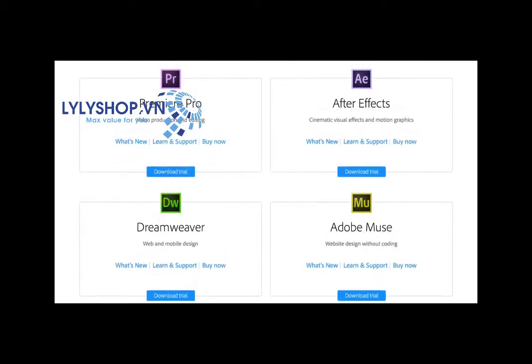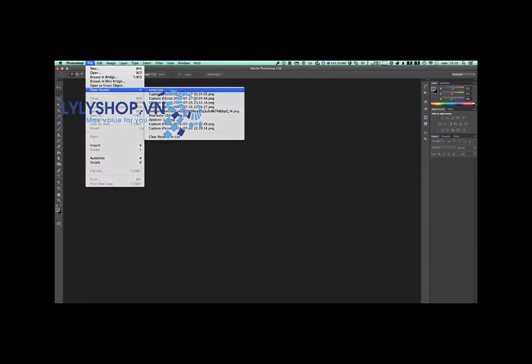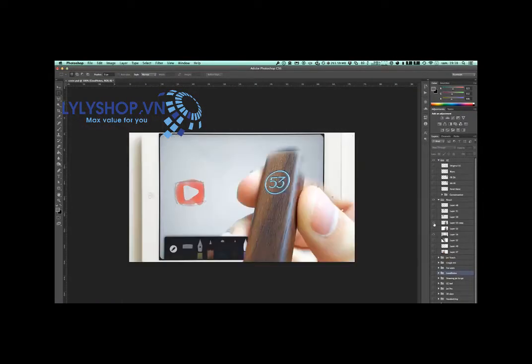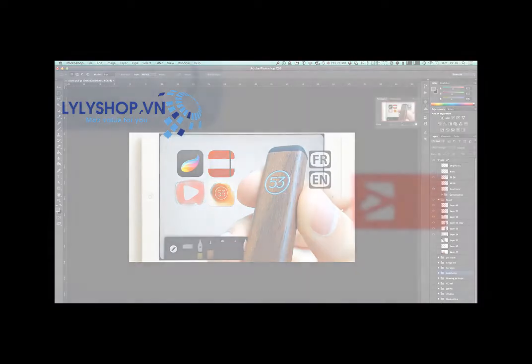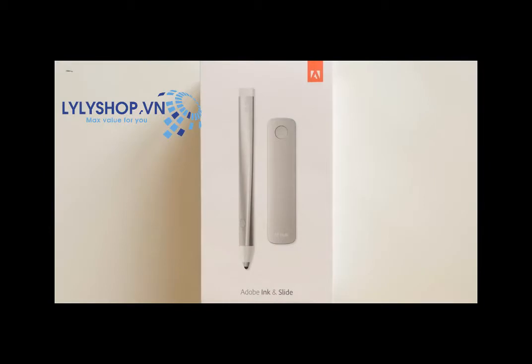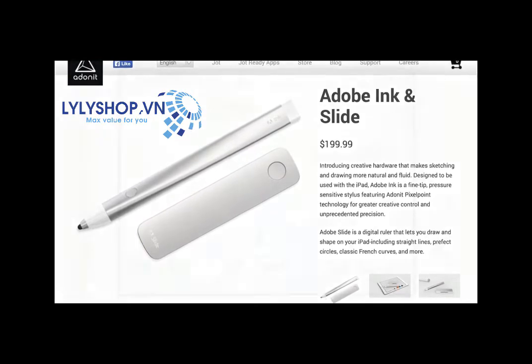If I tell you Adobe, the only thing you'll probably think about is software. In fact, since its creation in 1982, as far as I know, Adobe has never worked on anything but software. So when they announced that for the first time in their history they would start selling hardware, it was kind of a big deal. To work on this project, codenamed Mighty and Napoleon, they teamed up with Adonit, who actually builds the Ink & Slide, which are the real names now.